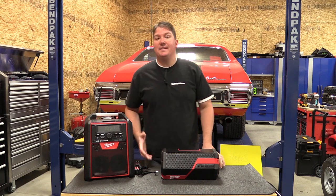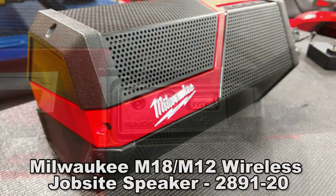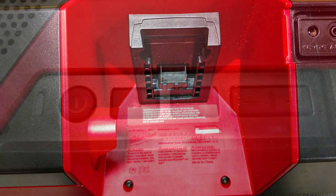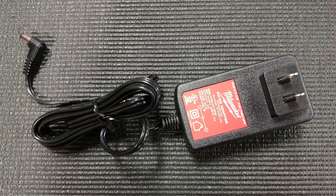Hey everyone, Brian with Workshop Addict. Today we're going to take a look at Milwaukee's M18 and M12 wireless jobsite speaker. This is model number 2891-20. It does not come with a battery, but it does come with an 18-volt transformer so you can plug it into the wall.